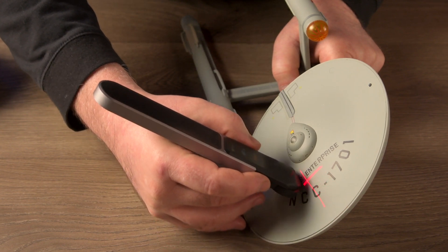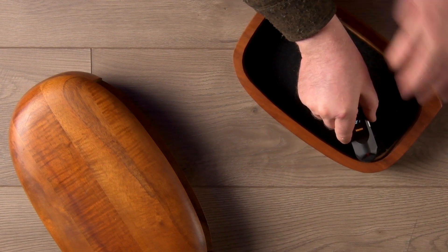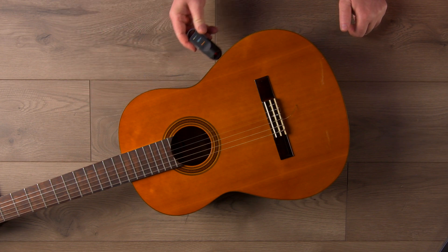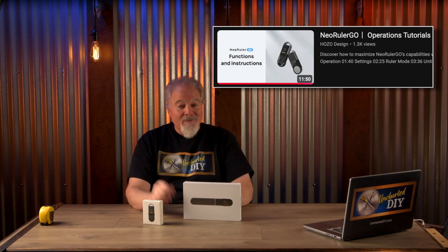Quite a few measuring tasks are difficult and require a lot of math. For instance, how do you measure the inside circumference of an oval without complicated equations? Can you imagine an irregular shape? The Neo Ruler Go from Hozo Design can be a huge time saver for all kinds of projects. I'm going to review the features and cover the basics of how to use it. If you'd like a complete tutorial, this instructional video from Hozo Design will make you an expert in 11 minutes and 48 seconds.